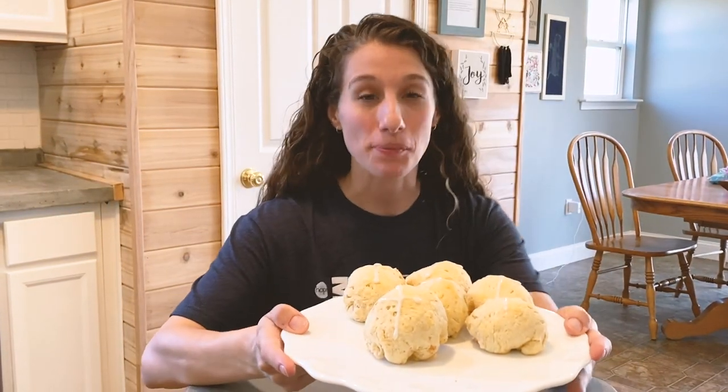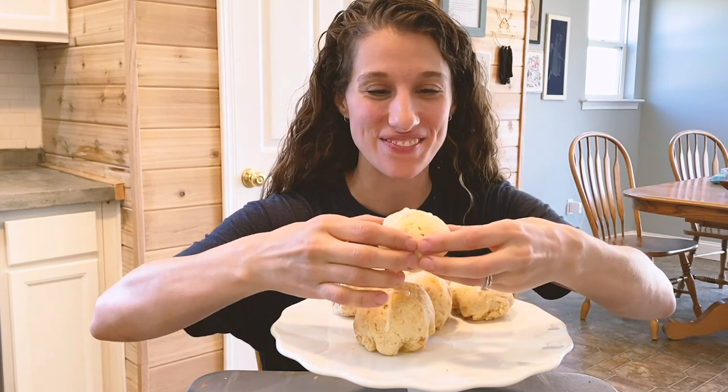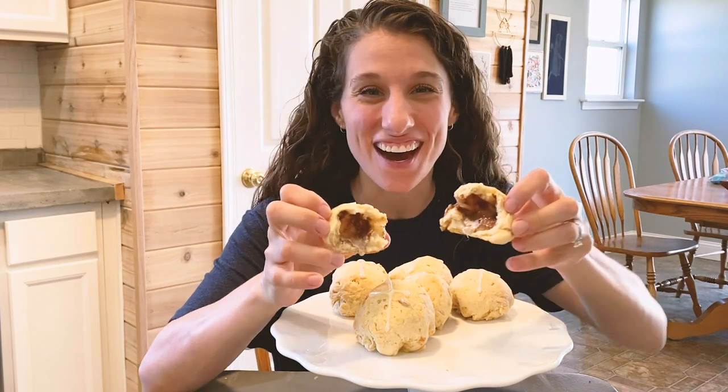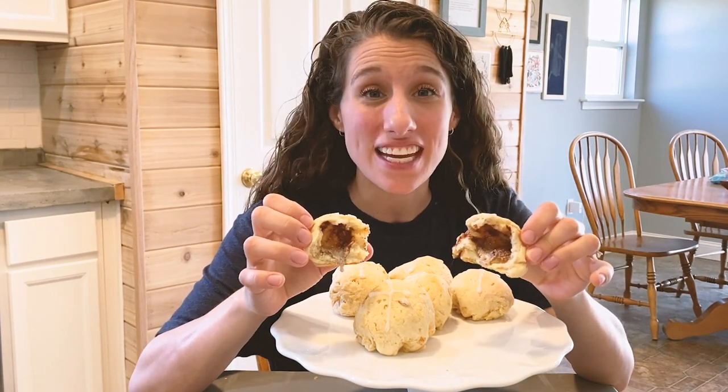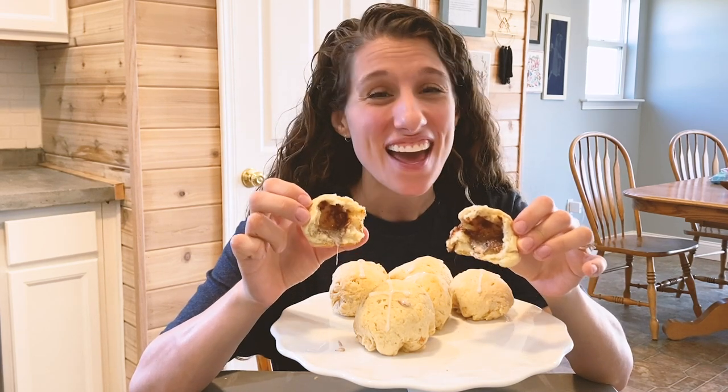And now that they are all ready, let's break one open and see if it worked. Let's see if there is an empty tomb. There it is! The tomb is empty. Jesus died for our sins. He was buried. He rose again. Happy Easter. I love you guys — enjoy your empty tomb rolls.